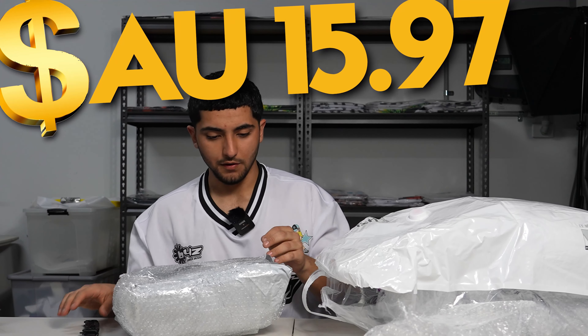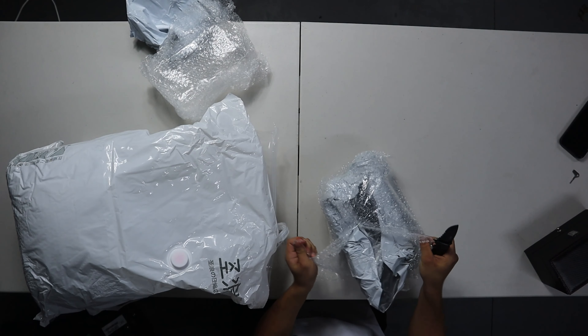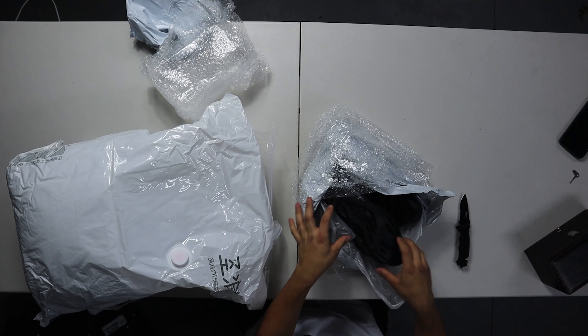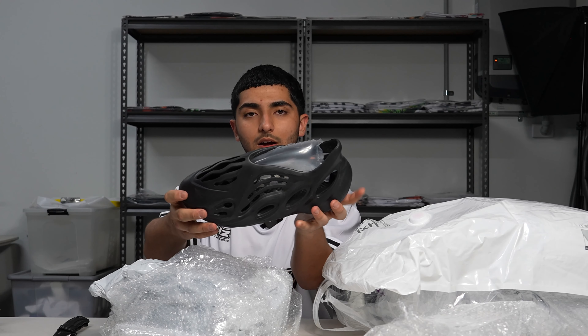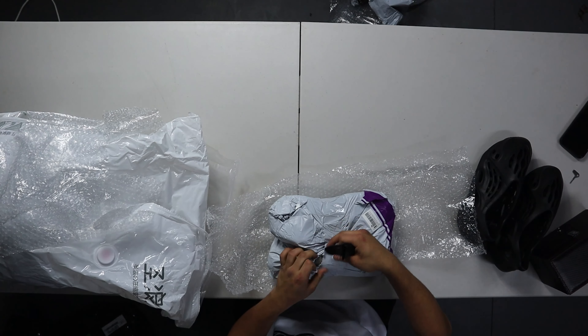The second thing - I don't know, this looks like some... it's a shoe! It's a shoe! It feels like a shoe 100%. These are the black onyx - I think it's called onyx, I'm pretty sure. They look nice.